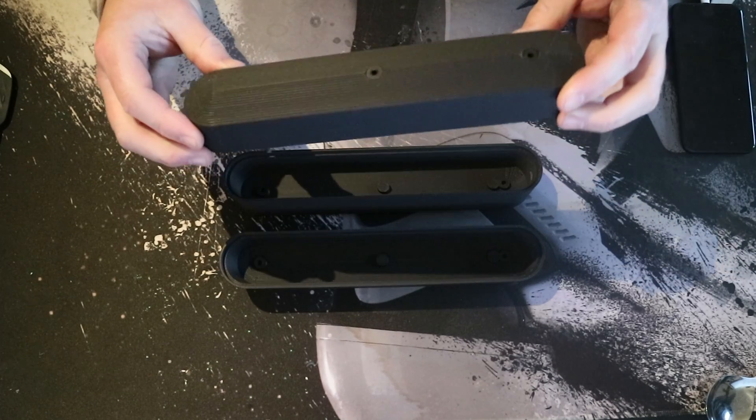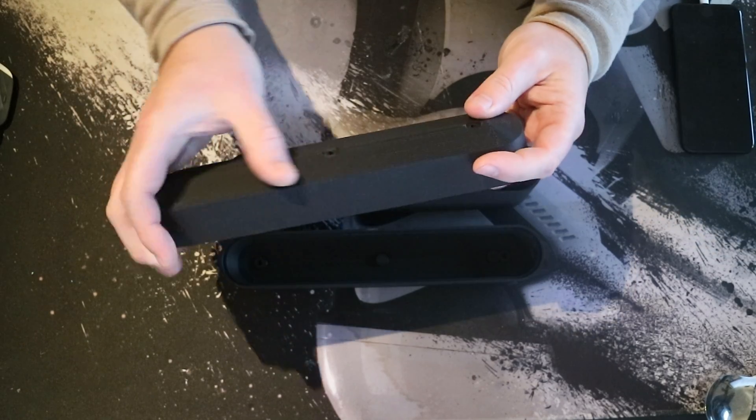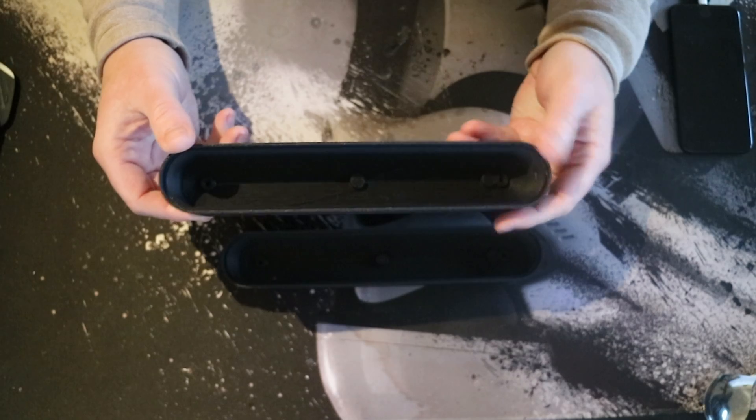This is the upside down version. The bottom looks good, the sides look good, but you can see the layers. And the inside is a little bit rough.